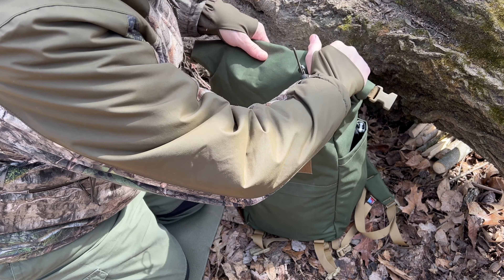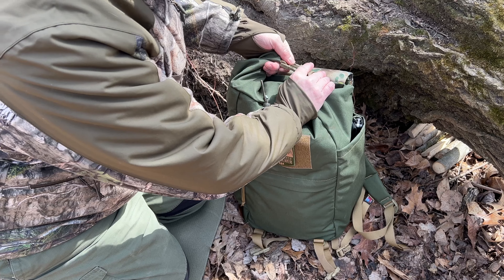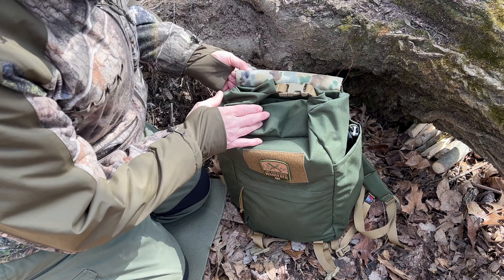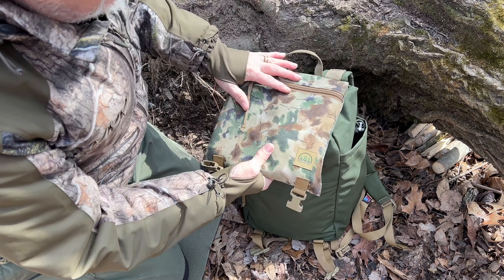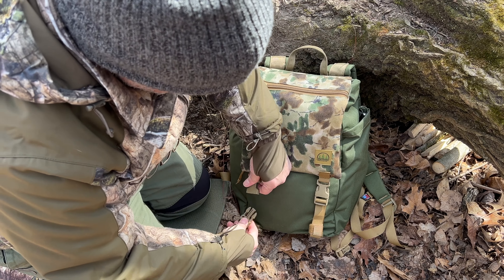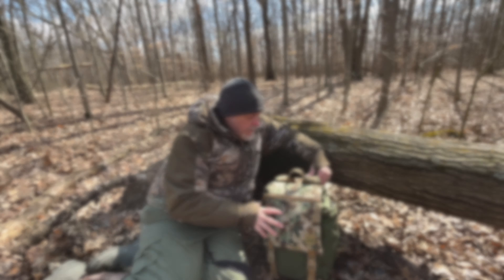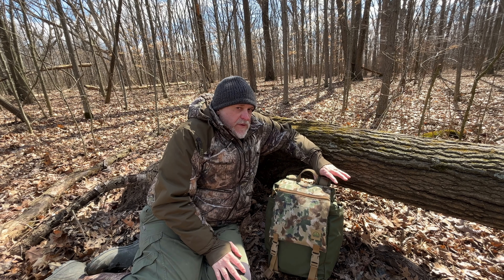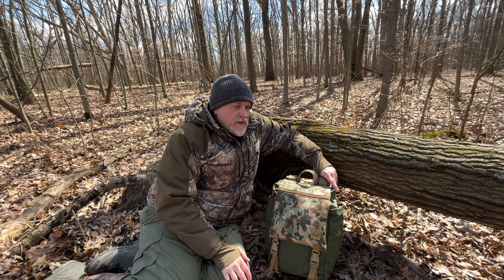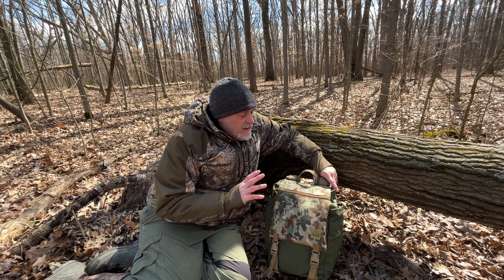So you just roll this down, click that, and put it towards the back so it's covered — then this comes down and boom, you've got it all closed up. Overall I'm really happy with this pack. Can't beat the quality. I think these are on sale on his website too, so I'll have a link down below.